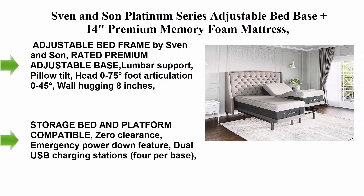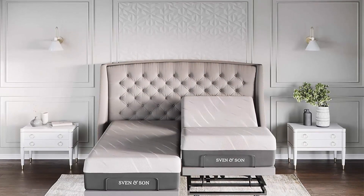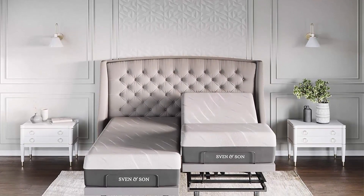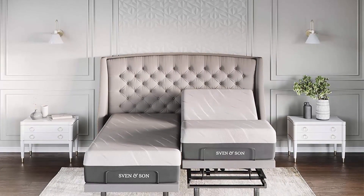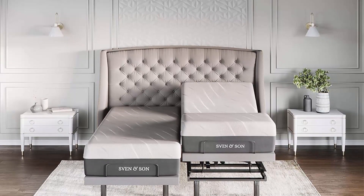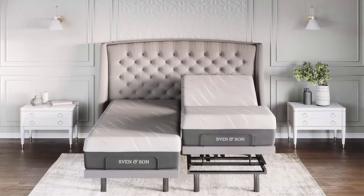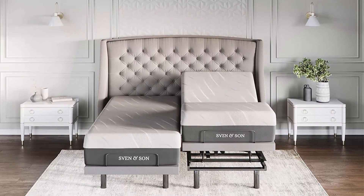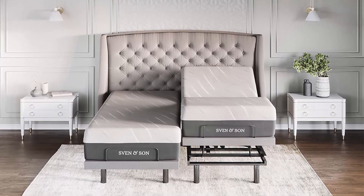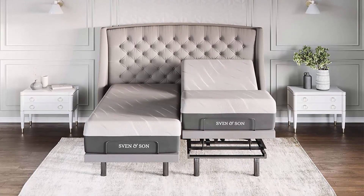Top 2: Sven and Son Platinum Series adjustable bed base plus 14" premium memory foam mattress. Platform frame compatible. Lumbar support, USB ports, zero gravity, dual massage, wireless remote. Split king adjustable bed frame by Sven and Son. Rated premium adjustable base.